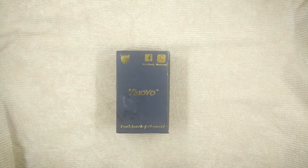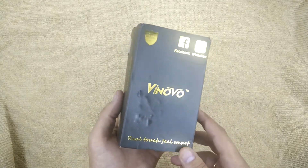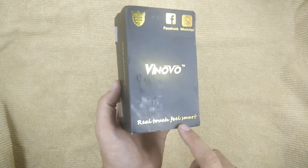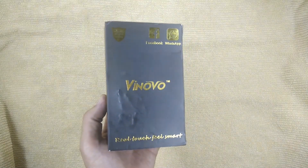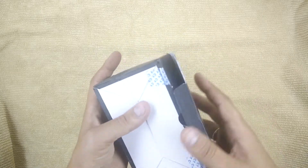Hello dear friends, today we have a very simple review of a cheap phone — just a phone, although it has real touch, feel smart, Facebook, WhatsApp. They are called Vinova and the model is called Vinova N3, standard for GearBest.